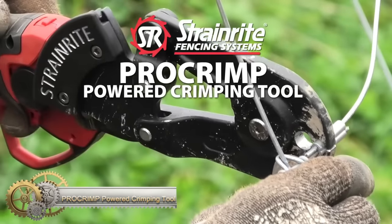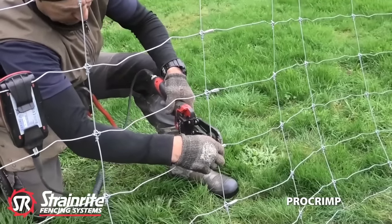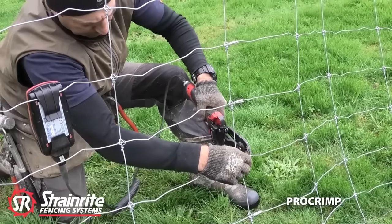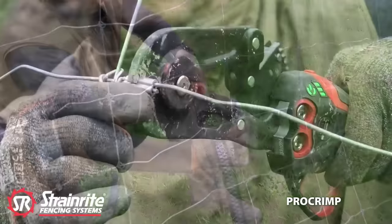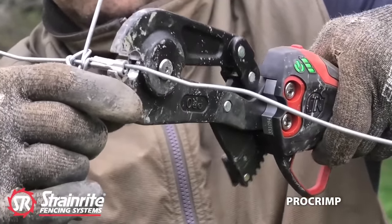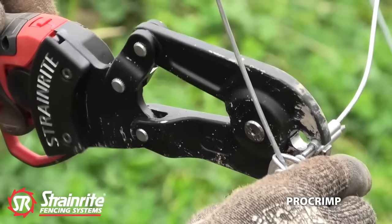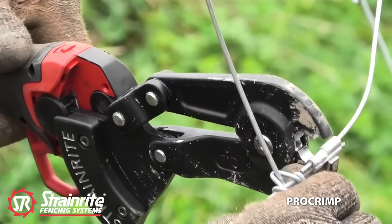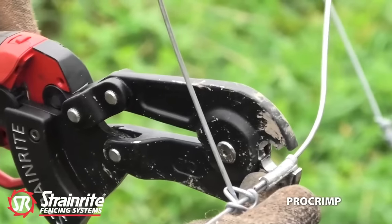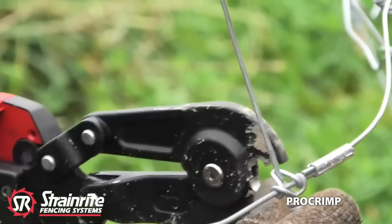StrainRite introduces the ProCrimp, a battery-powered crimping tool designed for use in the agricultural and horticultural industry. This versatile tool can be used as a crimping tool or interchangeable with pruning shears when attached to a high-performance powered pruning tool. The ProCrimp is lightweight and allows for single-handed, one-finger trigger operation, freeing up the operator's other hand to hold the wire. Being powered, it eliminates the hard physical effort required for crimping. The ProCrimp offers a faster and more ergonomic solution for crimp joining compared to current options.